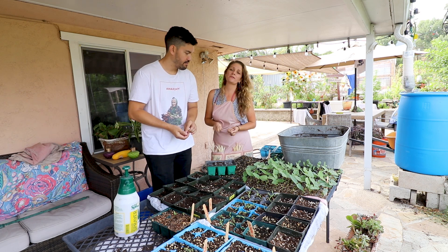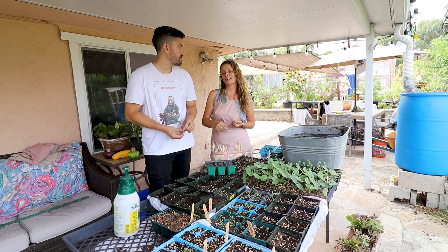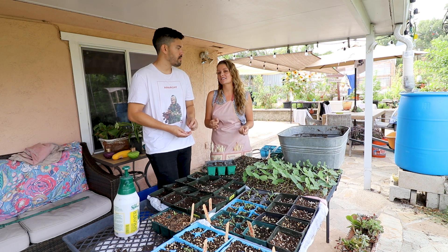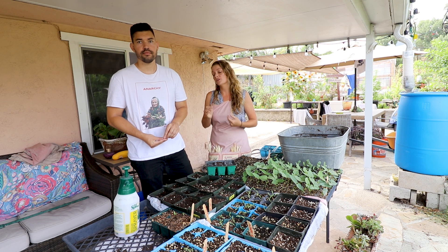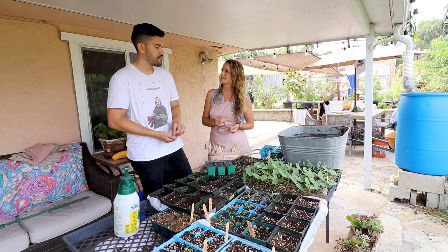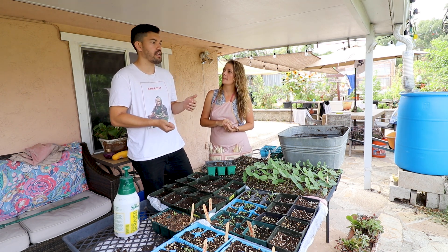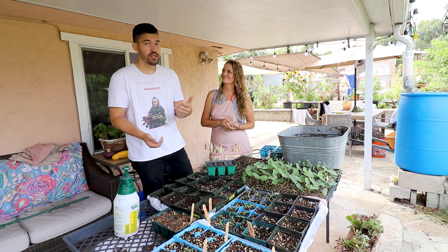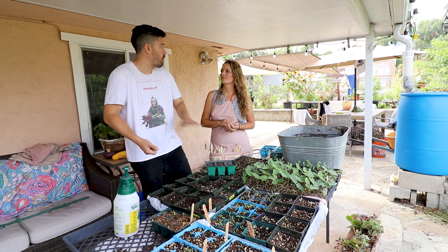Some people think we're crazy because we actually transplant our corn — most people direct sow. But on our farm we transplant almost everything because it guarantees success for us. When you transplant, every single seed, or close thereof, is going to come up. We've got critters in the garden so this just makes it a little bit easier. I used a mycorrhizal inoculant and they just took right away.